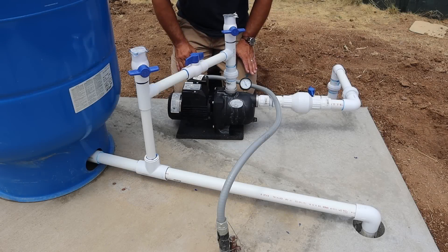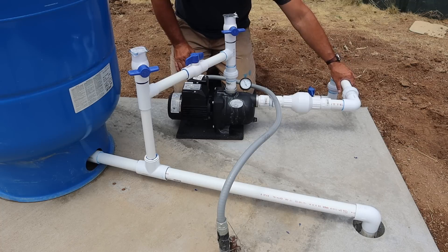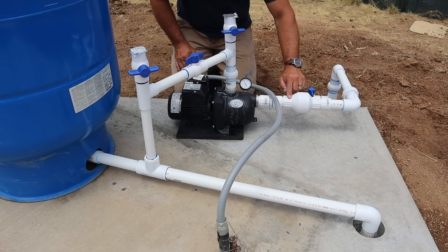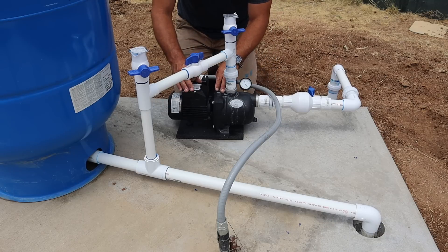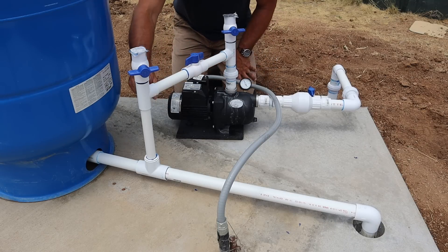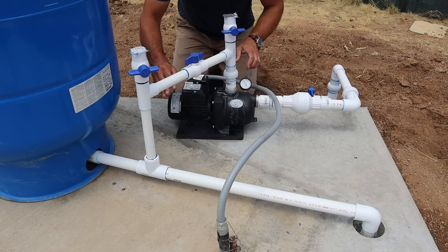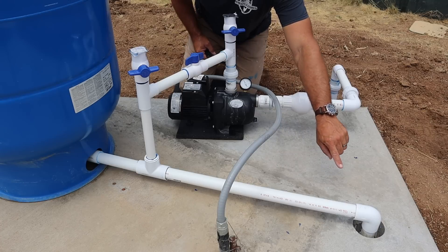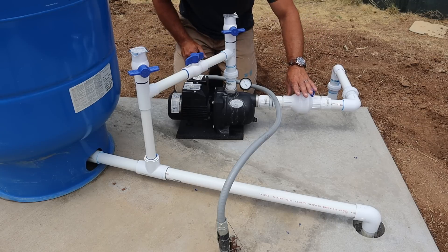The basic flow of water through this system begins at my tanks and comes through this inch-and-a-quarter inlet pipe right here. It flows through a check valve, then into the pump. The pump adds pressure and sends water into this pipe, where it's back-pressured by the pressure tank — which keeps the pump from having to kick on that often. That then pressurizes my house: the pipe goes into the ground and over to the house.